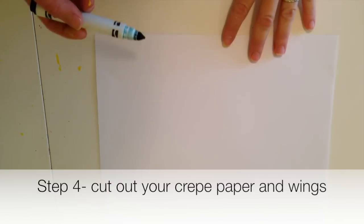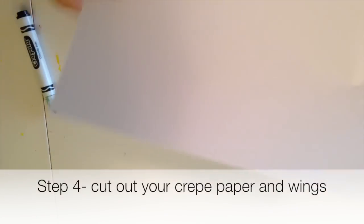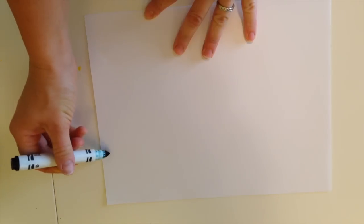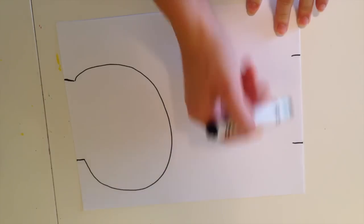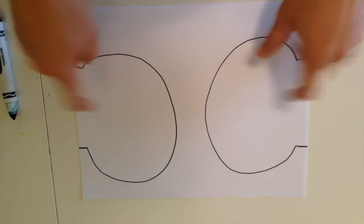The next step is to cut out your wings. I have layered four sheets of white printer paper because I wanted them to be kind of bouncy. I'm going to cut out two circles, drawing two lines in like this — that's what I'm going to attach it with. I'll do one circle and then a second circle, and then cut these out.